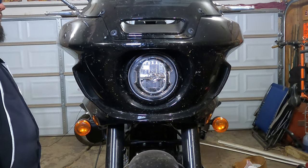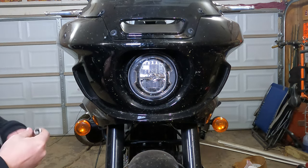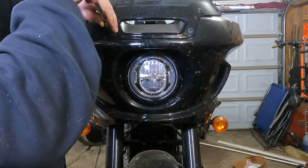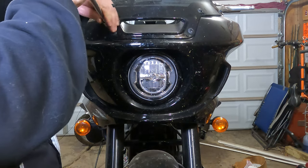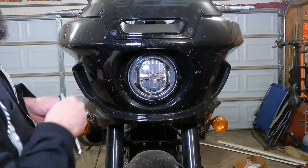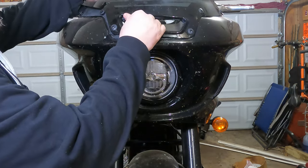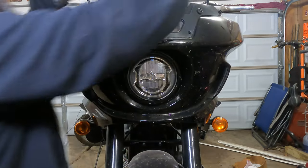You can just loosen the top four, but you're going to want to remove the lower two — the two there above the headlight. You're going to want to completely remove those. Once those are off, you should be able to grab the windshield and lift it up. It will pop off the upper rubber mounts that were holding it in place, and then you're free to do as you wish with the windshield.